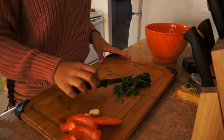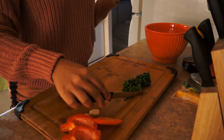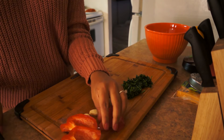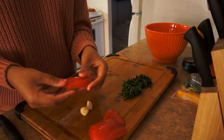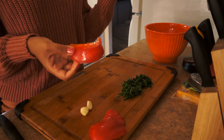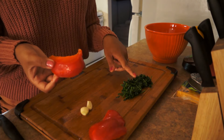Let it cool down before I work with it — it just came off the stove. Meanwhile, I'm going to chop my red peppers and garlic. If you guys don't have red peppers, you can also use green, orange, or yellow peppers. Oh, there goes my timer — the spinach was on the stove for four minutes.